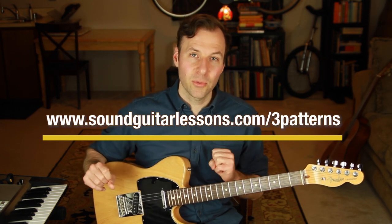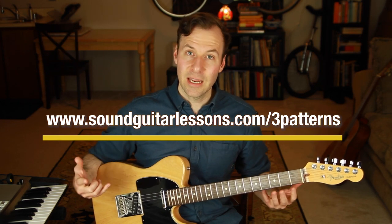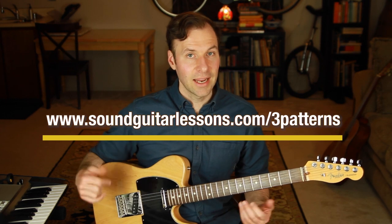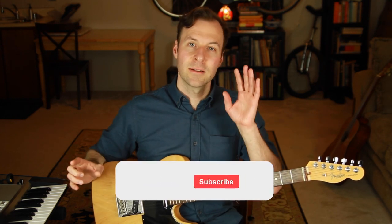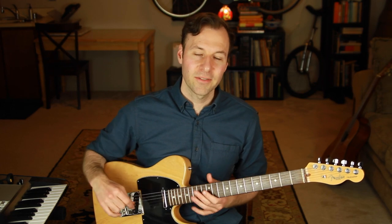That little handout of those three exercises is really useful — it can make all the difference in getting your improvisations and solos to sound less like scales and more melodic. That's it for this lesson. Make sure you're subscribed and hit the bell. Happy scale practicing — thanks for watching, take care.